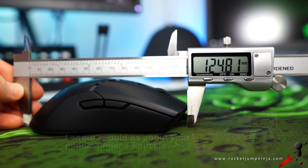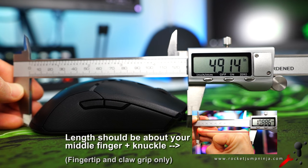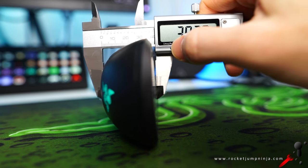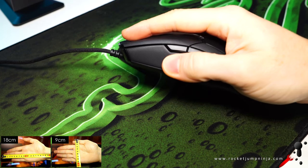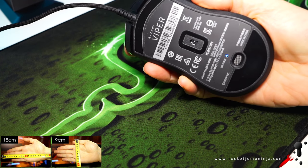The length is about 12.5cm if you ignore some of the flare at the front, which doesn't really affect grip. But when it's combined with the height — only about 3.8cm at the highest point — that's kind of medium, so it's more suited for claw and fingertip grip. For palm grip you'd usually want about 4cm and fairly long. If your hand is under 18cm, you might be able to palm grip it, although you might be sacrificing a bit of aiming potential, but it could still feel good.